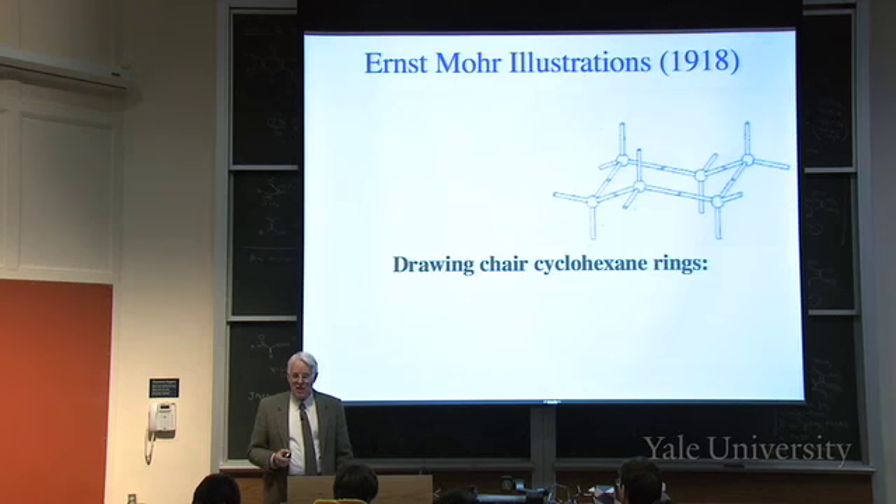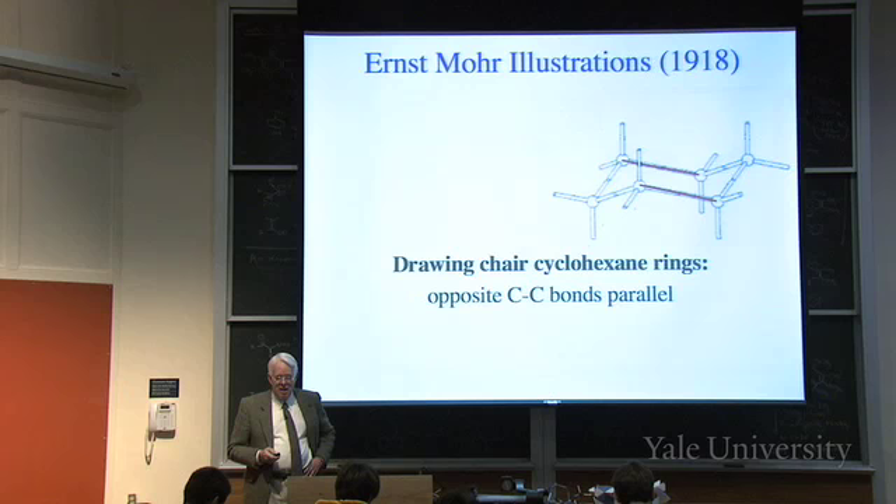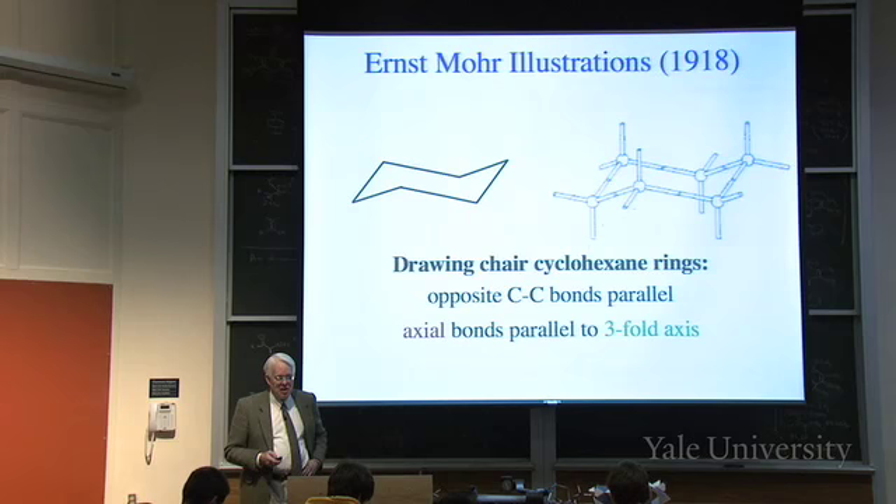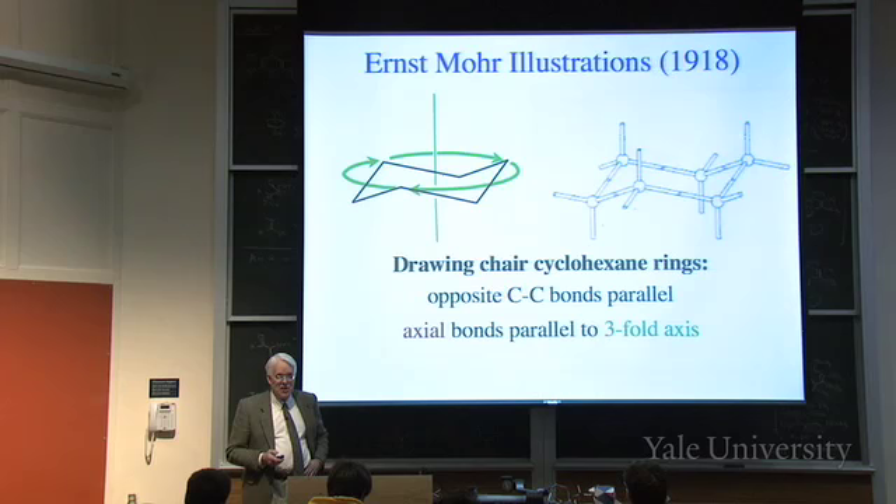Notice that the carbon-carbon bonds are parallel in pairs: the red ones are parallel, the blue ones are parallel, and the green ones are parallel. When you draw the frame, opposite bonds are parallel to one another. There's a three-fold axis of symmetry, vertical as drawn here. You can rotate 120 degrees - a third of a circle around that axis - and you can't tell that it happened.